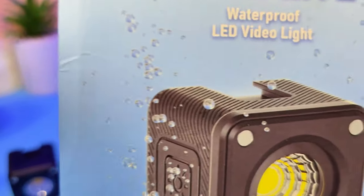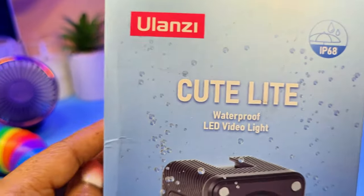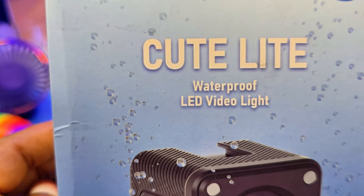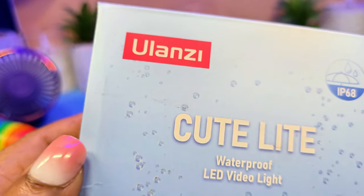Hi, I am back with another quick video and I have a cute light. It is a waterproof LED video light, and it's IP68, and it's by the U-man-Z.